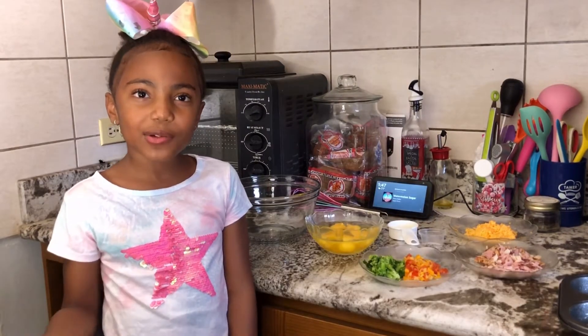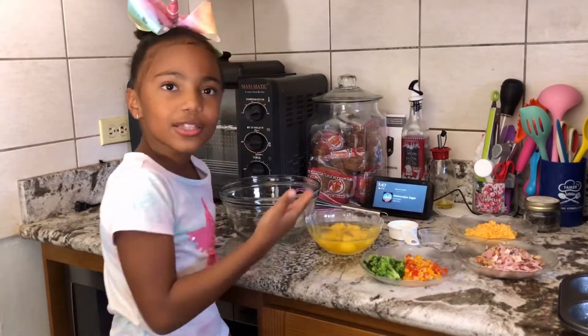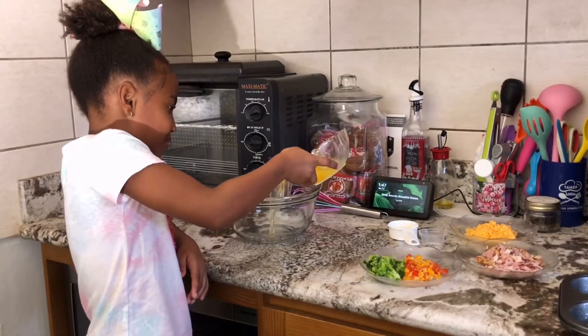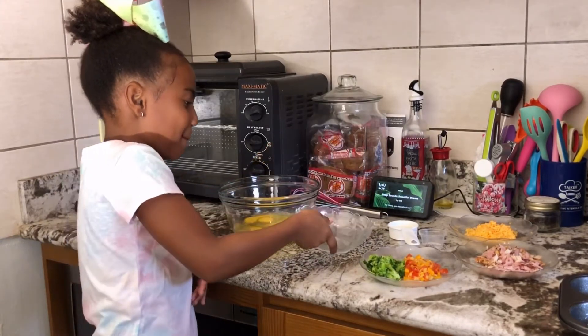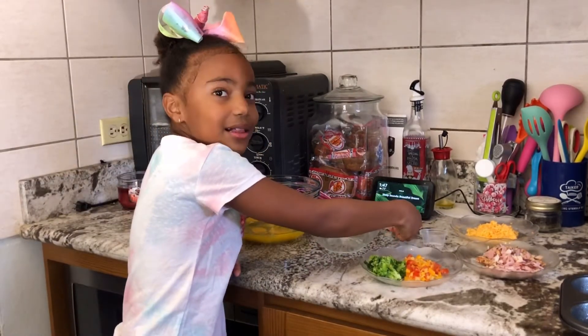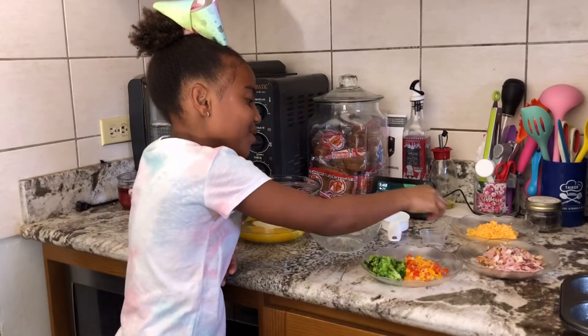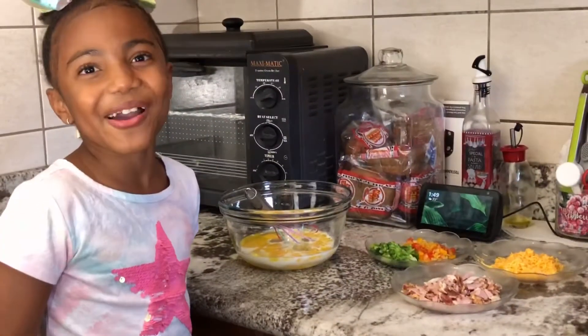I'm going to put my egg, milk, pepper, and salt in this bowl and whisk it together.